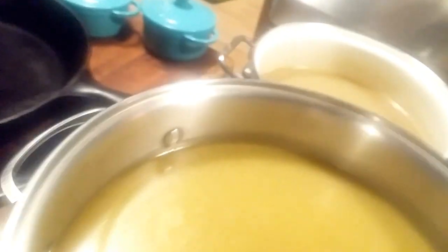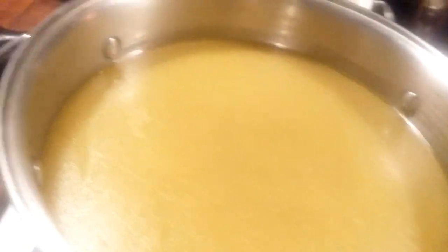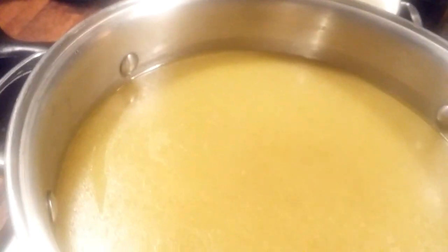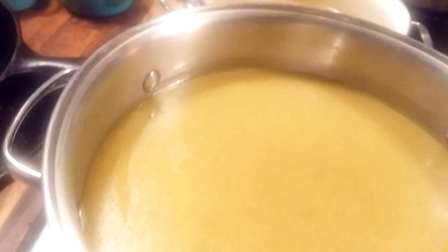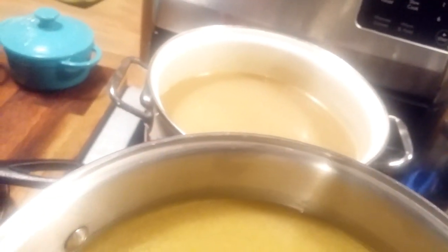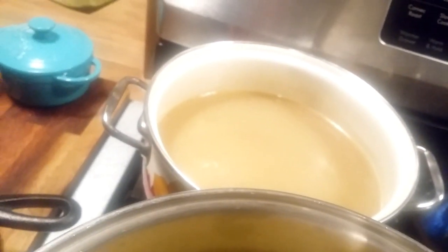Over here I've got two pots of some beautiful turkey broth - that's liquid gold right there. I'll use it in my dressing too, but I'm going to have enough to can some. That's what I got out of a small turkey that was given to me.